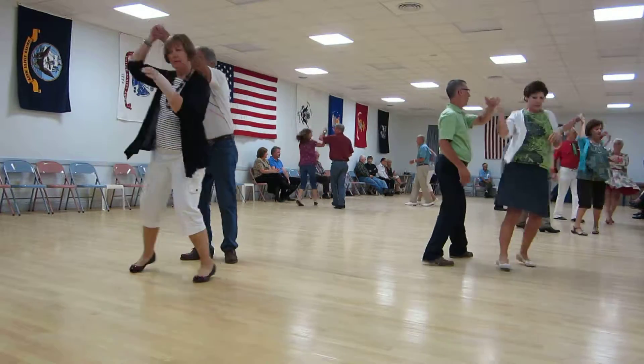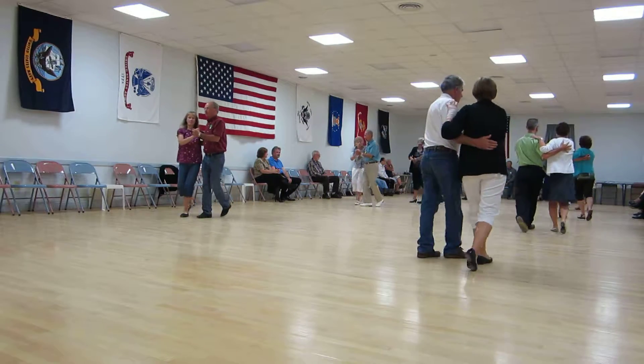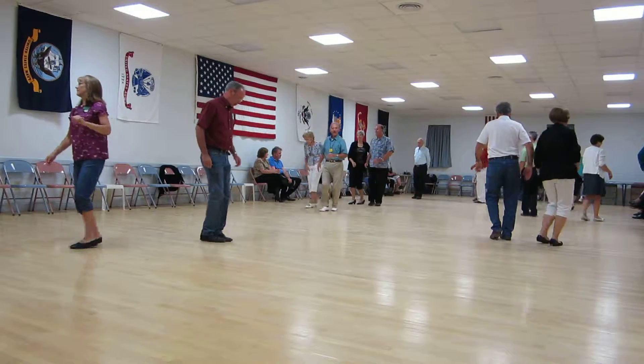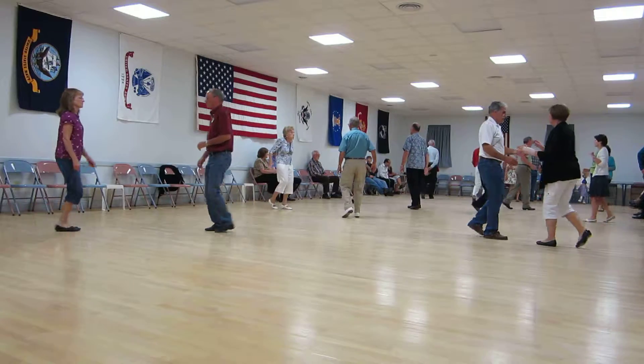Walk two to semi. Two forward, two step. Open line forward. Circle away with two two steps. Strut forward and gather the butterfly. Side draw, close twice.